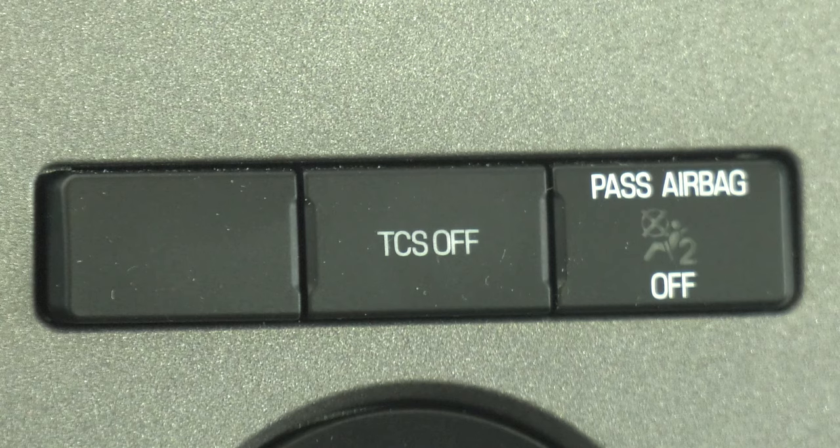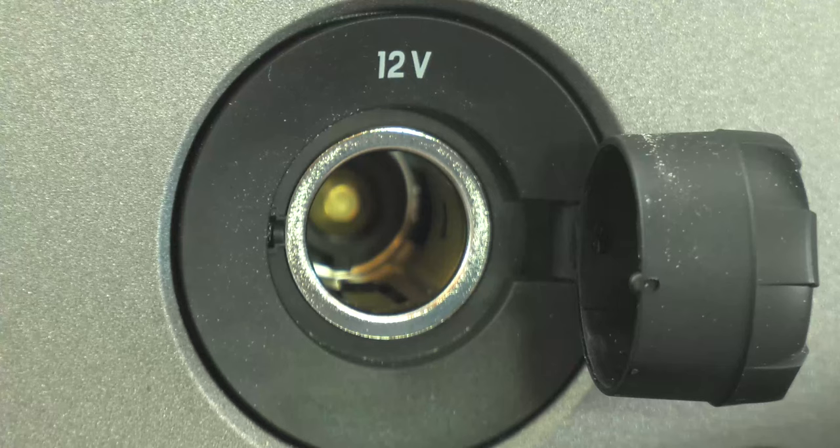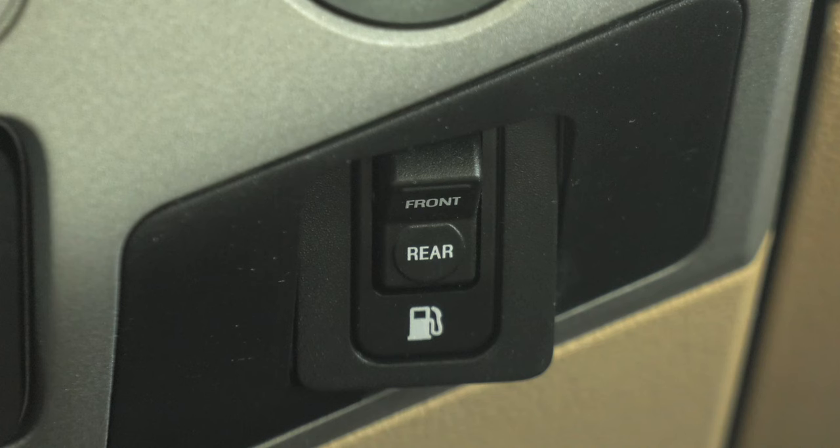To the right of that, your traction control system and a light letting you know if the passenger airbag is on or off. Here is a 12 volt outlet for something like a GPS or charging a phone. Directly below that, you'll find this switch that allows you to select your front or rear fuel tank.